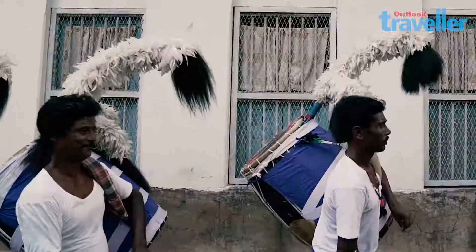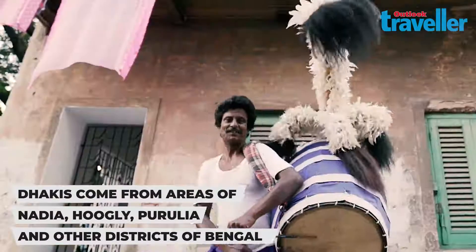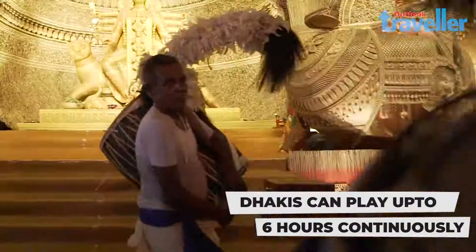However, it's no easy task to carry these large drums over one's shoulder. But these dhakis make it look effortless, playing for hours on end, eventually slipping into a state of transcendence.